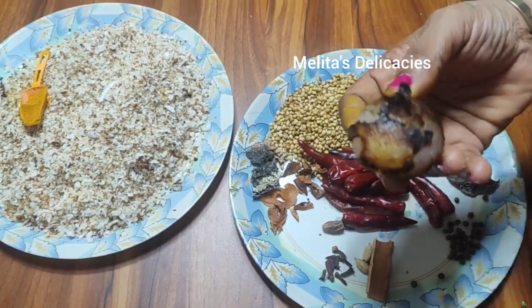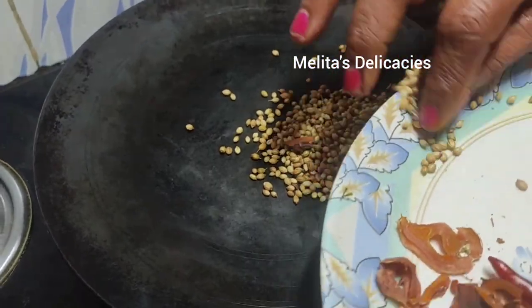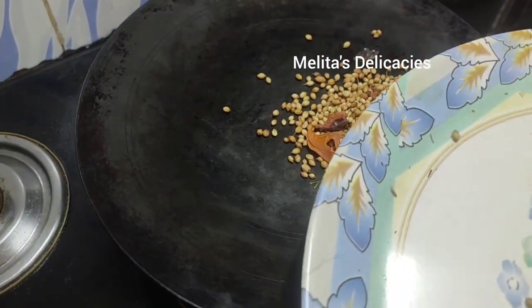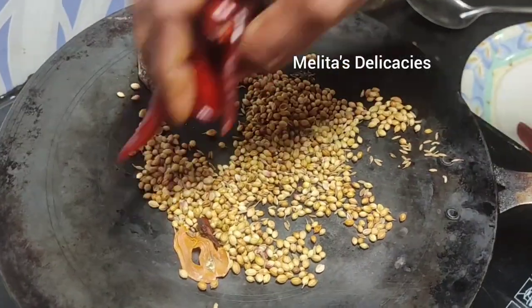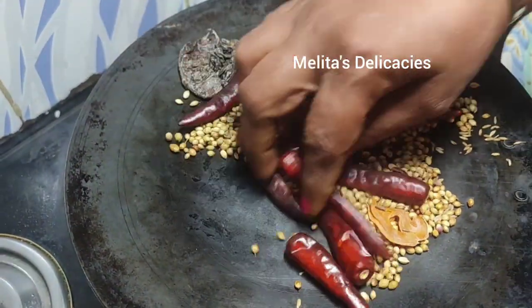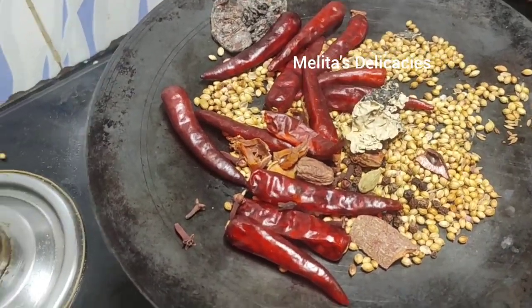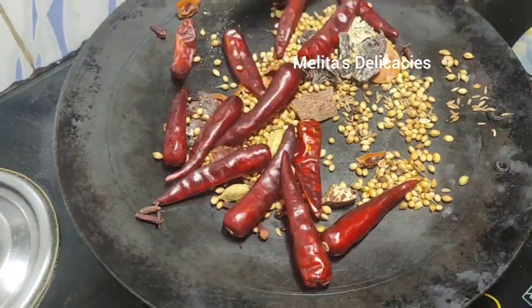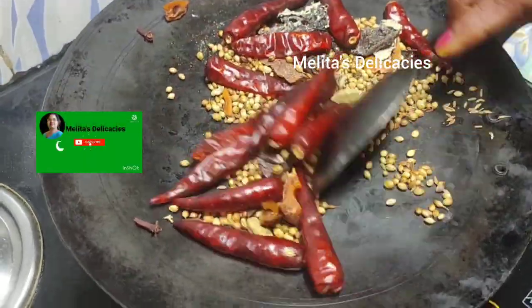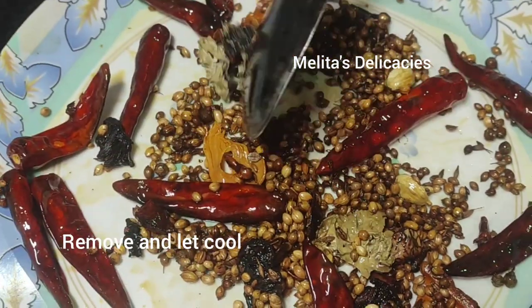I have already roasted my onion in the coal. Now let's slightly dry roast all the spices first on low flame — always roast your spices on low flame because if they get burnt the whole taste of your dish will completely change. Roast till they turn slightly aromatic, even before they change color, then add one teaspoon of oil to enhance the flavor. Once slightly changed in color, remove from the pan and let it cool before grinding.